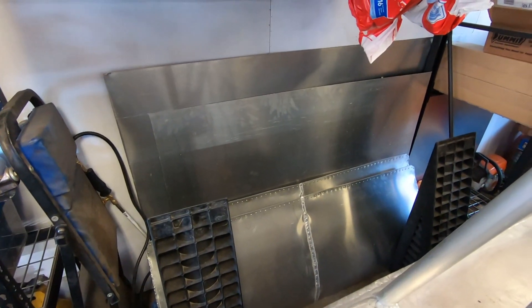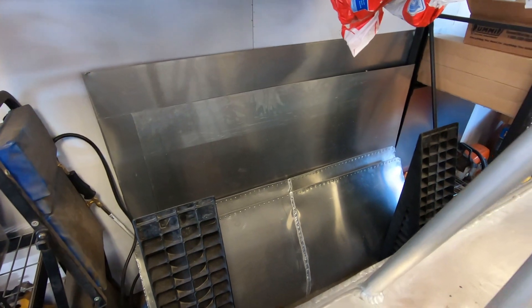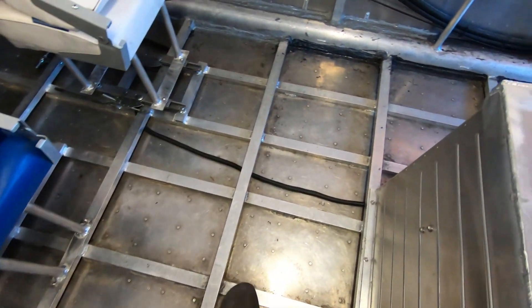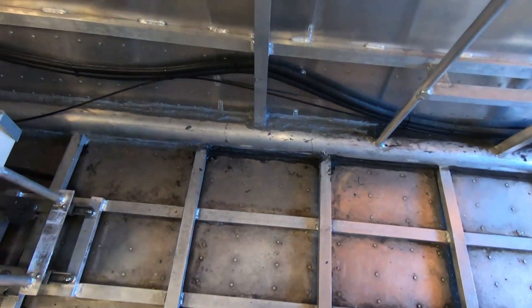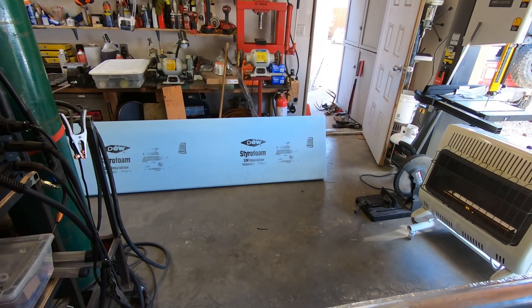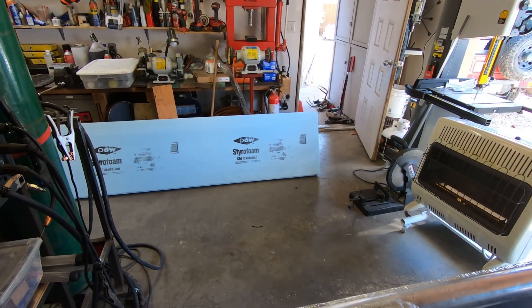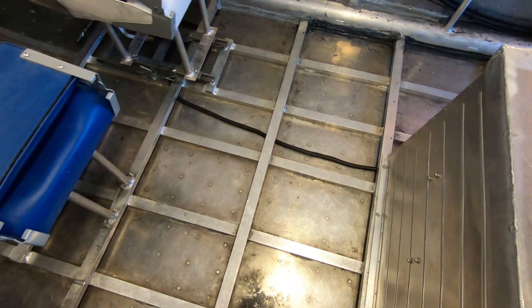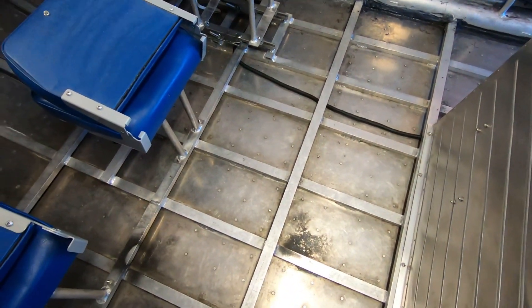For the floor I'll be using this sheet — I think if I remember correctly it's 065 aluminum sheet. And for in between all these cross braces I plan on cutting pieces out of foam. I'll be using expanded polystyrene foam. So I'm going to cut that up into little squares, put it in between, and lay the aluminum over top.